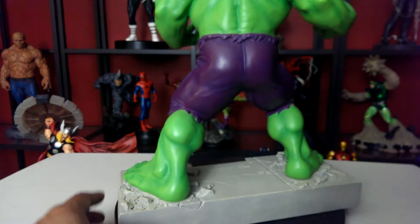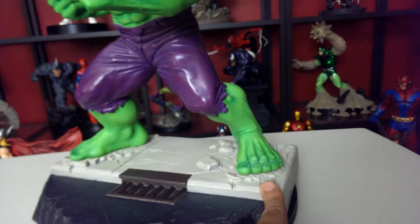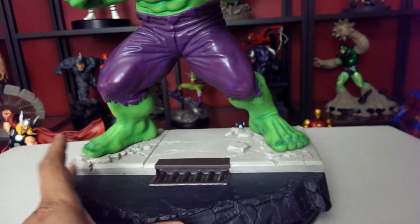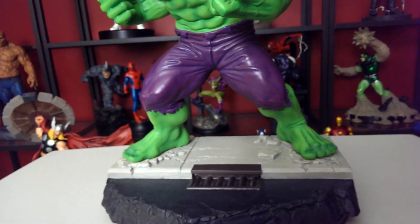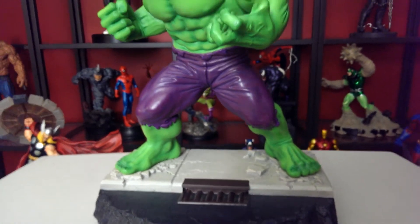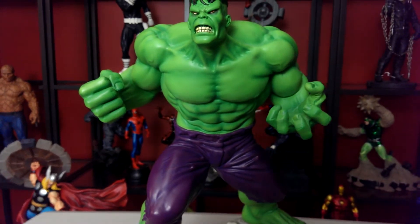Very great detail. This is like a sidewalk here, and if you look, it has a little drain. It's just like a piece of the scenery was taken out just for the Hulk, so he can just chill out there. He looks like he's angry, but again, look at the details on it.